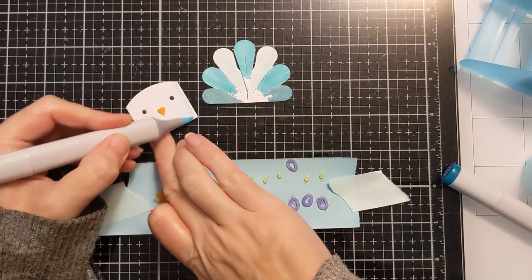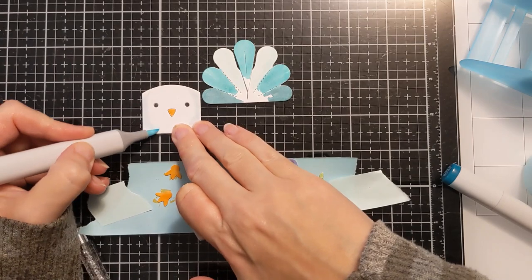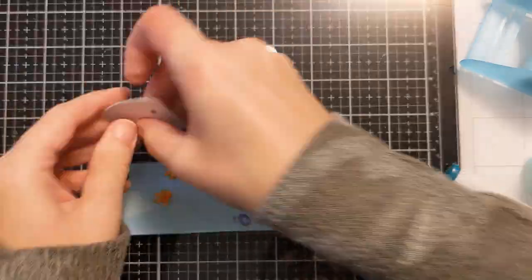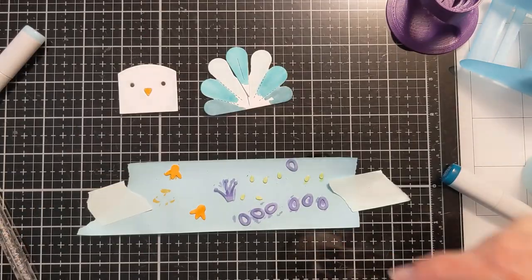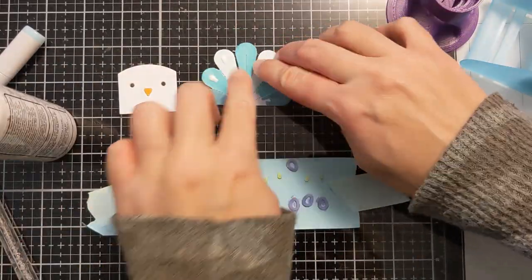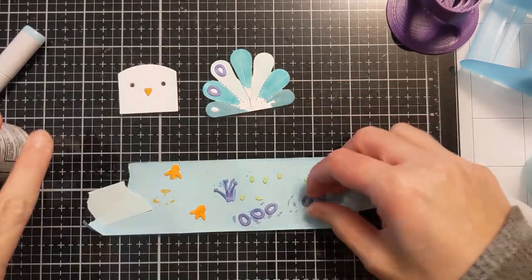I took this very pale light blue just to add a little something extra on to the bird's face to add a bit of shadow. If you ever have something white you can use a really really pale light blue or a really pale cool gray and that will be a good way to add some dimension onto something that is otherwise white.